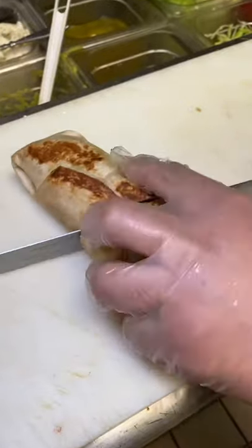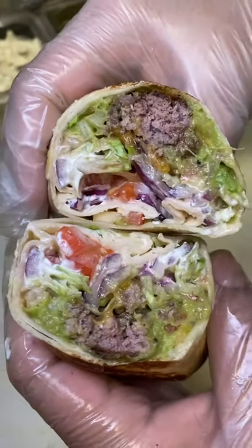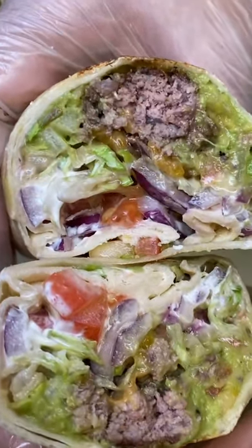Amazing combination. It's like a burrito in a burger. So freaking good. You guys gotta try it. Remember it's in Hialeah.